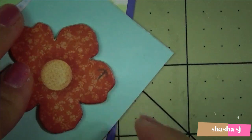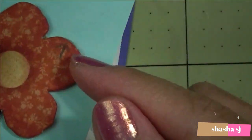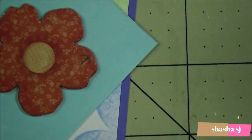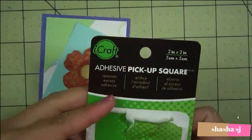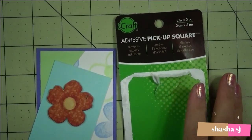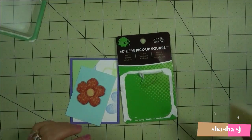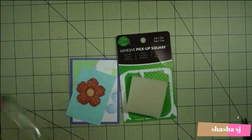Look at that guys — look how clean that is! Super clean. There is no sticky in there, isn't that awesome? So there you go. Yes, I do recommend this adhesive pickup square — you can get it from the description down below. I give this a thumbs up!